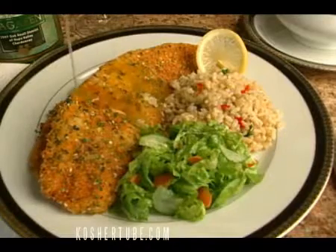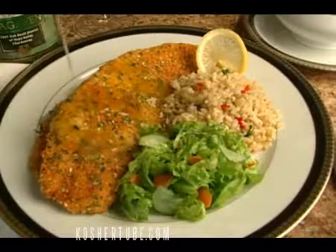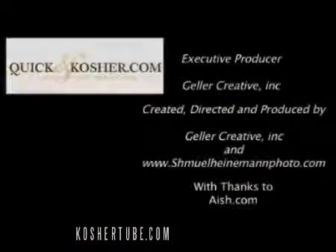This fish looks fabulous — it's all ready. Serve it with some brown rice and a salad and you've got a nice, light, healthy meal. Enjoy it and check us out at quickandkosher.com. Have fun!